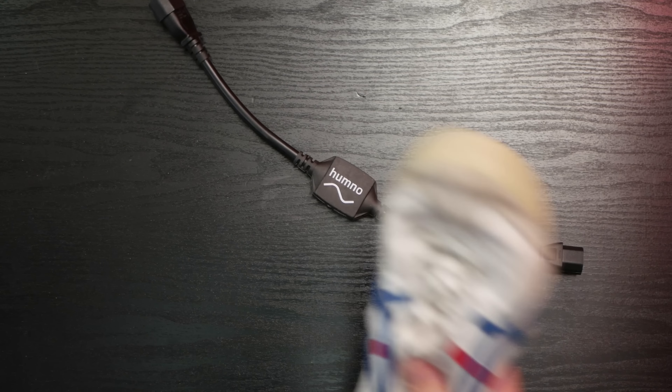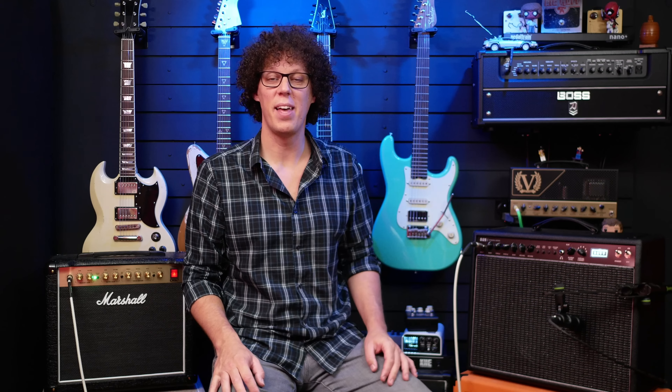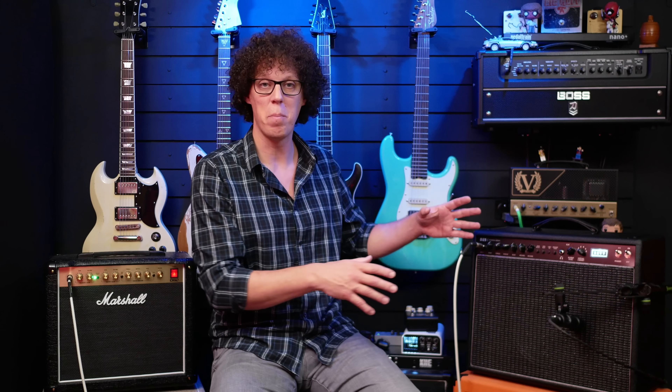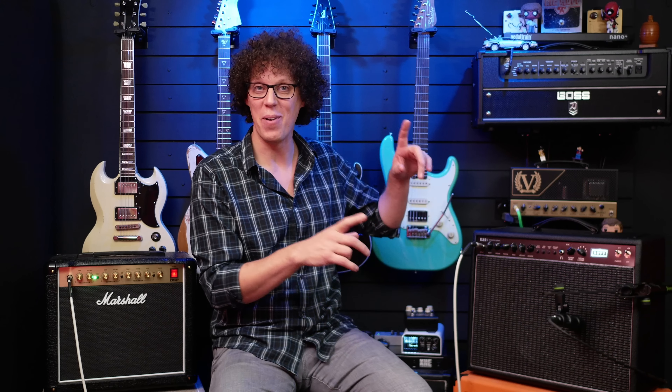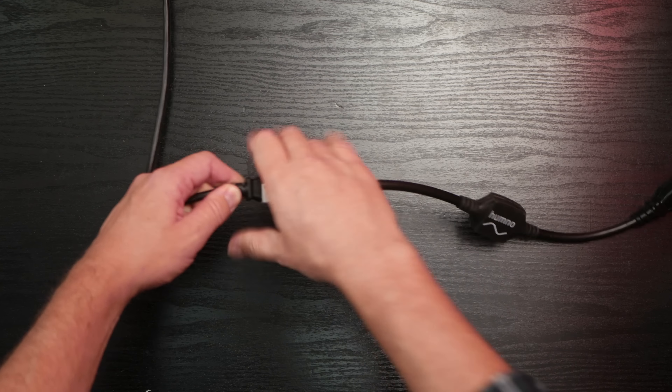The Hum No is a far safer option to get rid of that noise. It's also simple to use and built for touring — it will definitely withstand a kicking. There's even a little light on there to show you that power is flowing. The only concern I have is that someone could step on the power cable and pull it out, turning off your amp. So I intend to use the Hum No at every show and every rehearsal — I'm just going to leave it in line and put some tape around it.